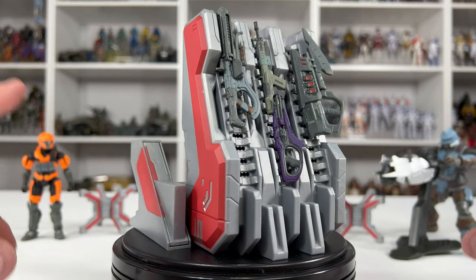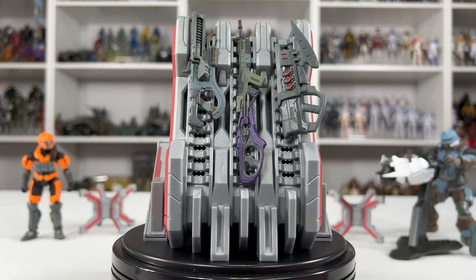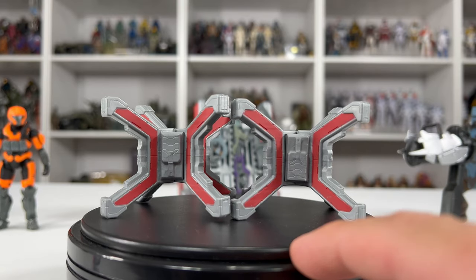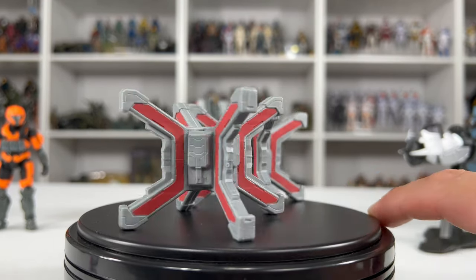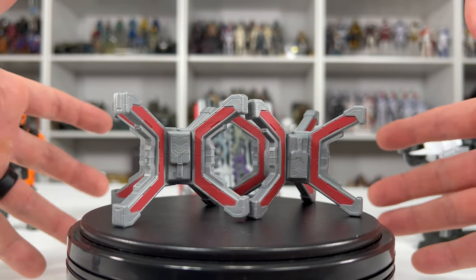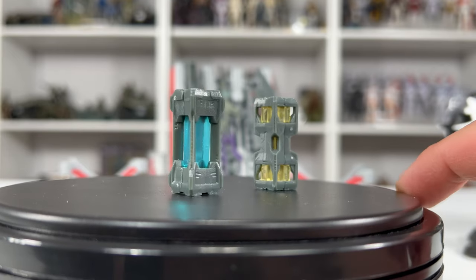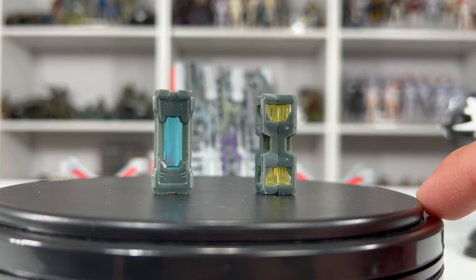I feel like if we had just the two figures, the weapons rack, and just the weapons, I think that's worth the $30 price point as it is. Here are the two barricades that come with this set — I reviewed these very briefly on my UNSC Armory set. There's no articulation to them; they're just an awesome world-building piece to really fill the gaps within your scene. And we have our fusion coils, which have already been released within our UNSC Checkpoint and UNSC Armory set.